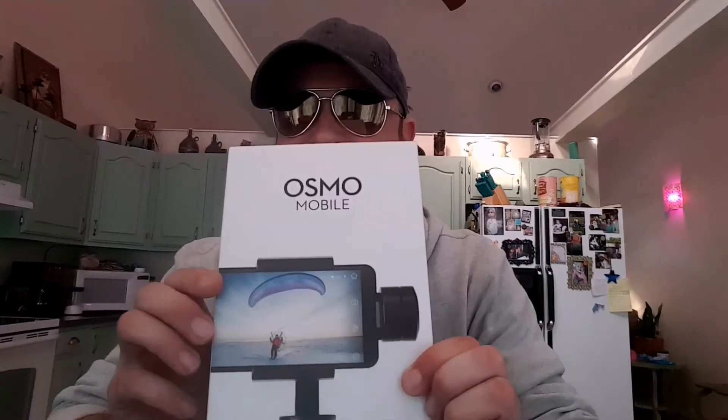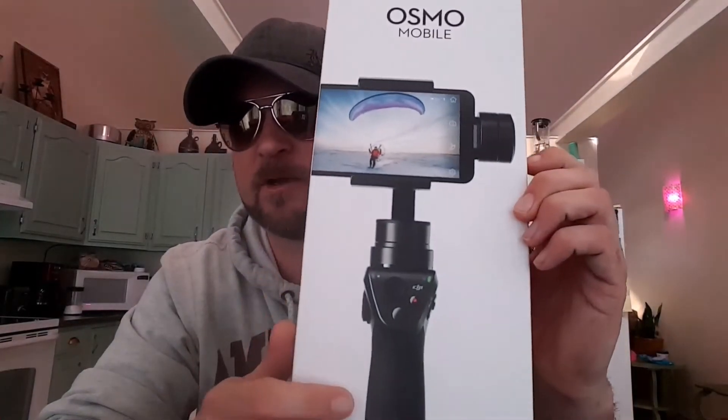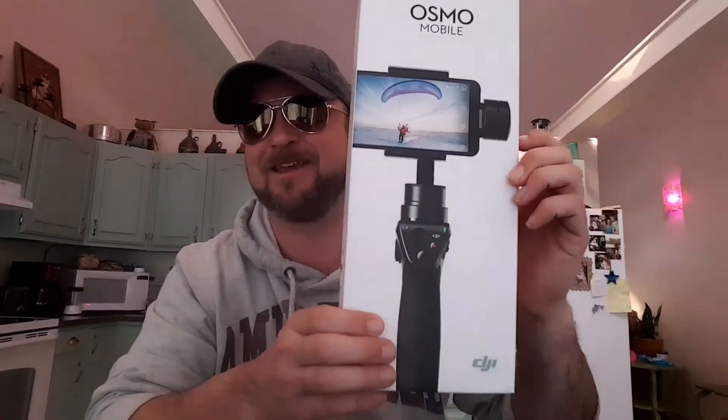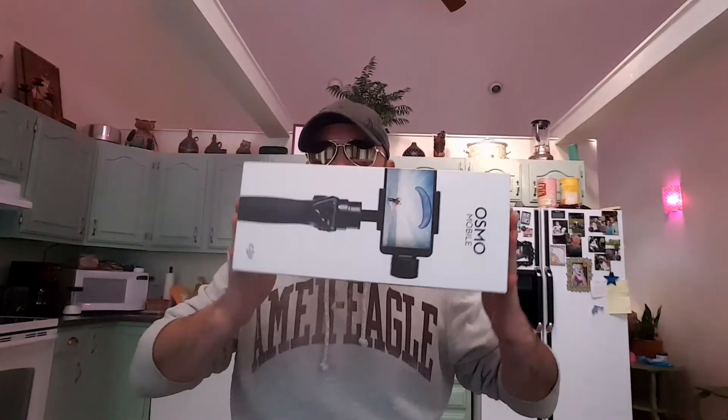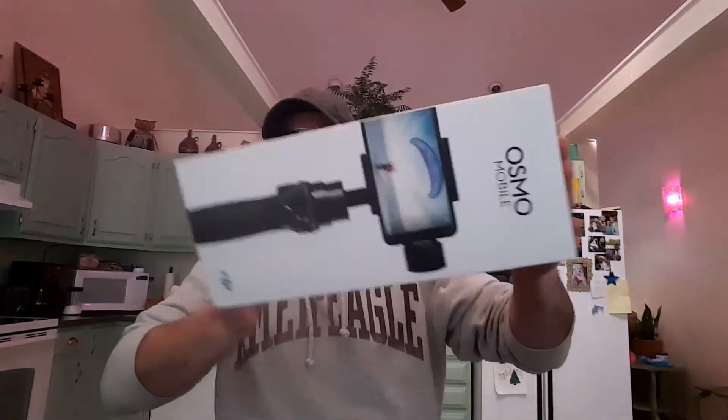What is the Osmo Mobile? This thing is fantastic. It is a three-axis stabilization system for your smartphone — handheld, super easy to take around with you. Everybody's got smartphones, and everybody's taking video with them.